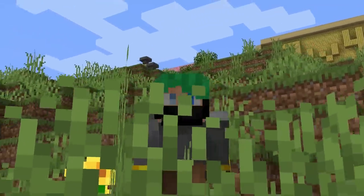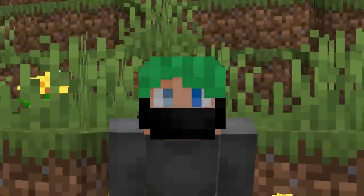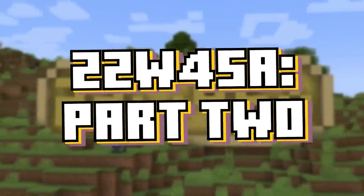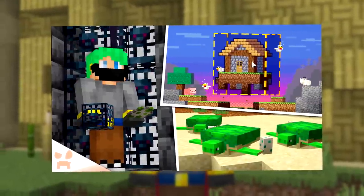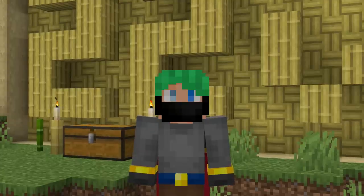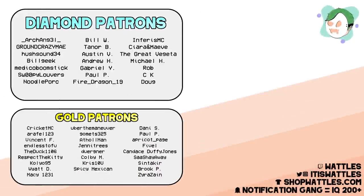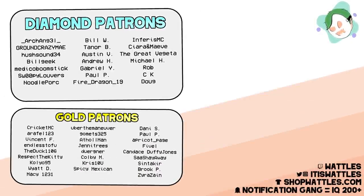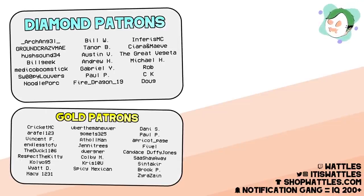Big shout-out to patron gang: Medical Boomstick, Swoopy Louvers, Noodle Pork, and Bill W. Thanks so much for the support. Minecraft 22W45A Part 2 — even more changes. Thanks for watching, everybody. It's been me, your boy Waddles. Check out this video next — it's all about a brand new game mode making its way to Minecraft very, very soon. Goodbye, everyone.